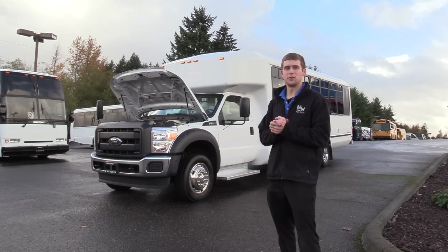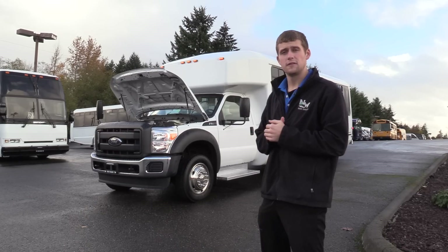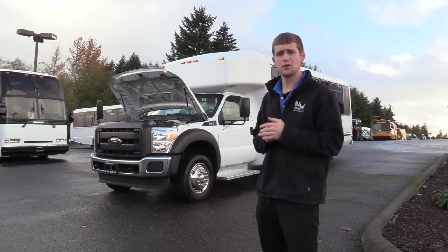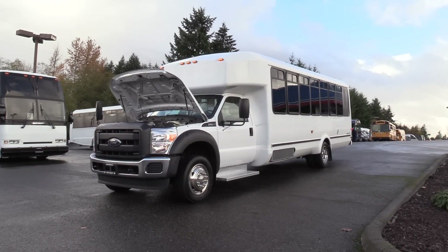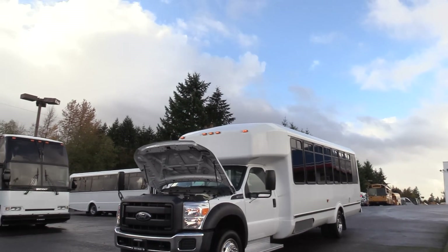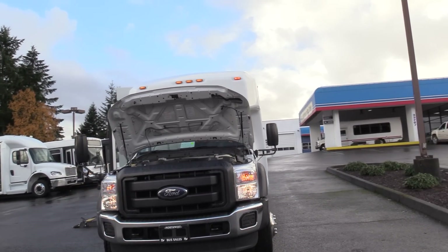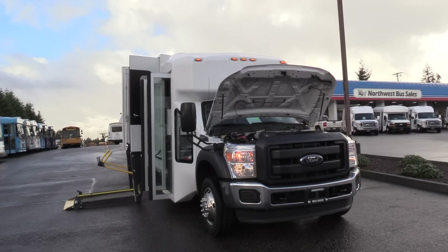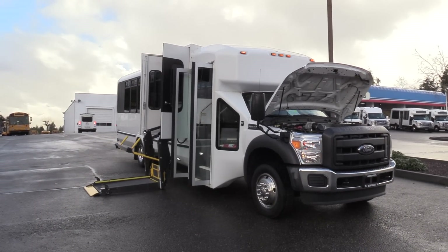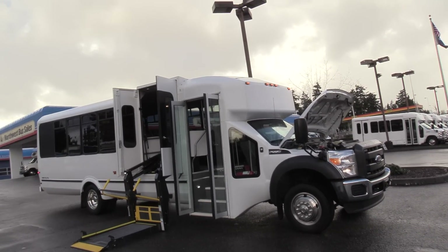Good afternoon everyone, my name is Jack and I'm at Northwest Bus Sales. Today I'm going to be showing you a 2015 Ford El Dorado Aero Elite. This is kind of a little diamond in the rough here — a 2015 El Dorado Aero Elite, an ADA wheelchair accessible bus with rear luggage.